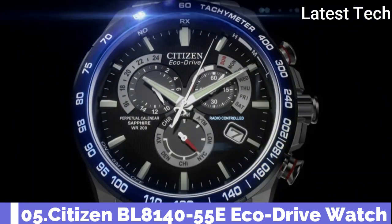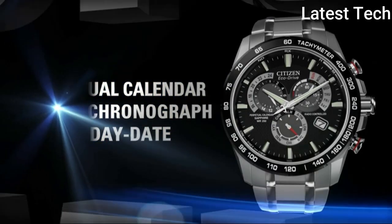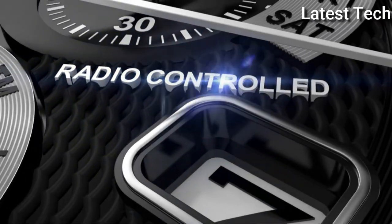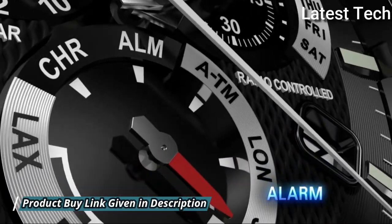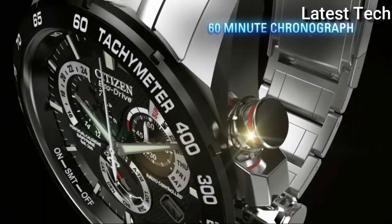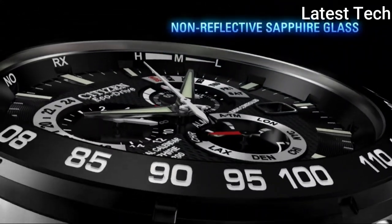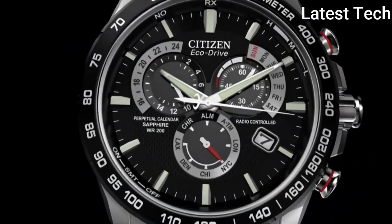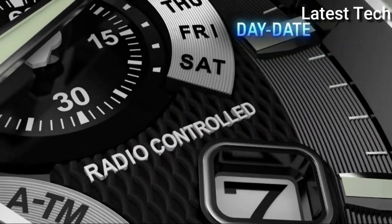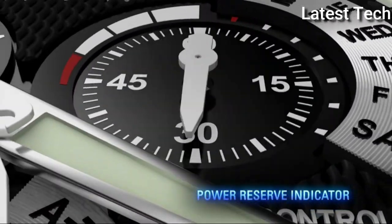Number 5: Citizen BL8140-55E EcoDrive watch. Stainless steel case with a stainless steel bracelet. Fixed stainless steel bezel. Black dial with luminous silver-tone hands and index hour markers, minute markers, and months of the year around the outer rim. Analog dial type with luminescent hands and markers. EcoDrive movement. Scratch-resistant sapphire crystal. Solid case back. Case size 42mm, case thickness 12mm, band width 22mm. Fold-over clasp with a safety release. Water-resistant at 100 meters.